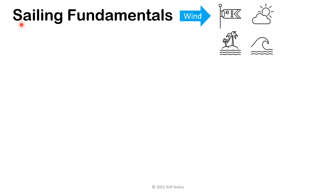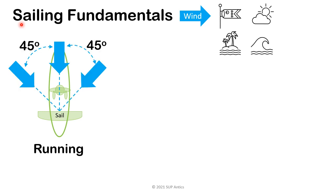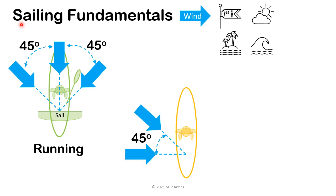First up, we'll look at when the wind is coming directly from behind us. This is called running and we're being pushed along by the wind and our sail is perpendicular to the board. We can keep our sail in this position with the wind direction about 45 degrees either side and to keep a straight course will only require a small input from our paddle. Next is when the wind is coming from our side and this is called reaching. In order to stop our sail flapping and collapsing, we need to change it to about the 45 degree position relative to the board. Now the wind in the sail is starting to push the nose of the board away from our course, so we need more input from the paddle to steer our course.